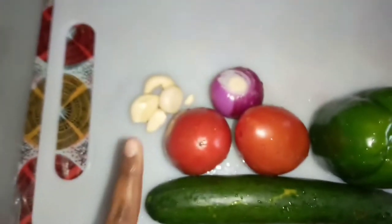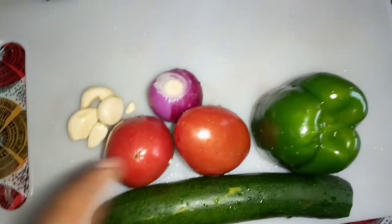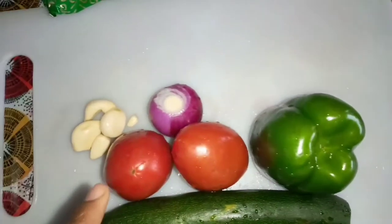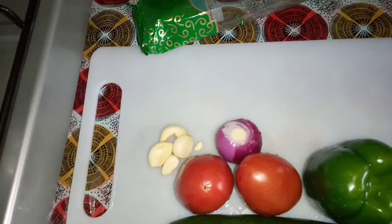Here we have garlic, tomatoes, red onion, cucumber, and bell pepper. I've chopped everything and the spaghetti is cooked. Now I'm gonna put some oil and add my onion and let them sweat out.